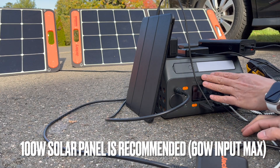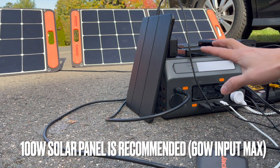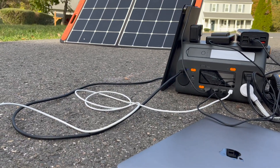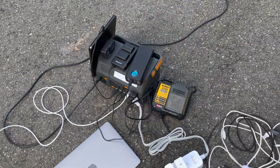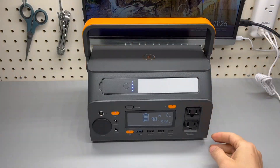So if you want to buy this power station, a 100-watt solar panel is probably sufficient. Alright, let's take it indoors and do a more detailed analysis and a close-up. I'll give you a few more details about this battery bank.